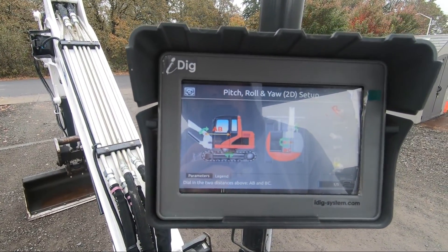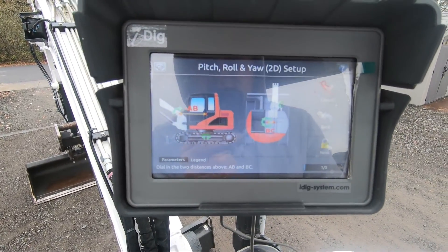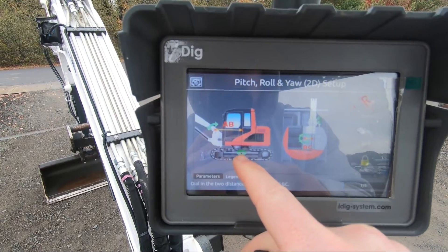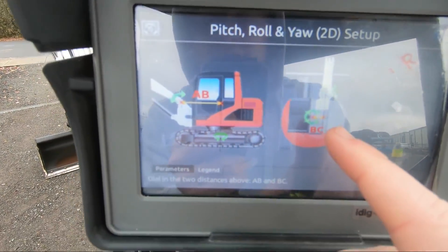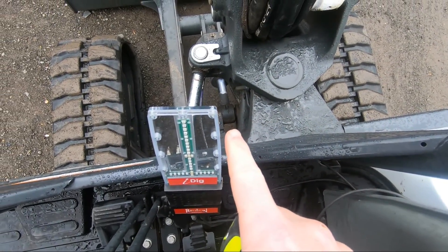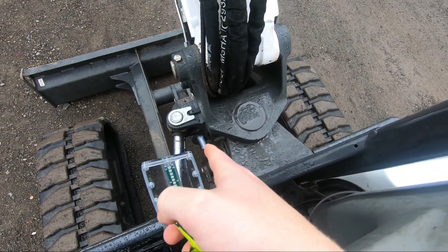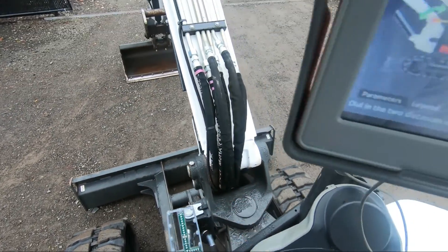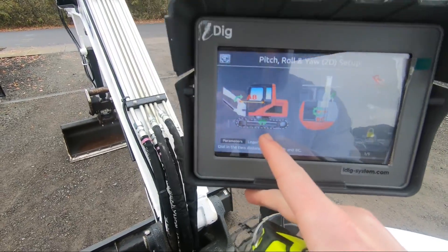So one of the main differences from the first video that you should change — and this is all in the user manual that we can provide as well — is this AB Offset. It's actually looking for where the cab rotates. The BC Offset is still just that simple, off the pin for the dozer blade to the offset of the boom pin, and you've got to rotate your cab to be dead straight. But that's the BC. That AB Offset is actually different than what I have in the first video.